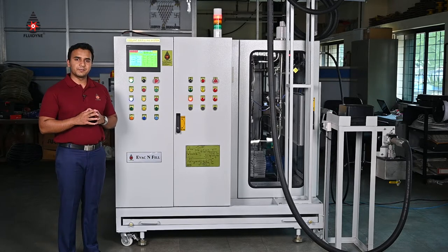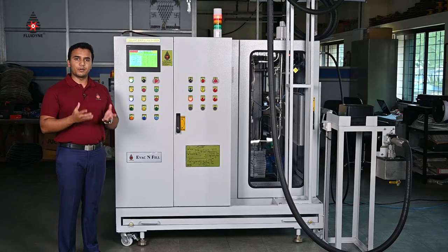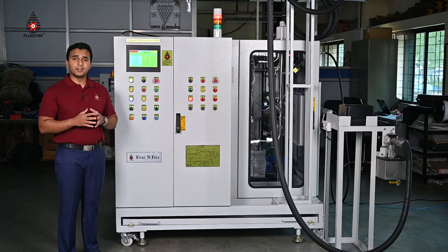When you drive your vehicle every day, apart from the standard petrol and diesel that you use to run the vehicle, you don't really think about the different other liquids that are continuously in action to make driving a seamless experience. For example, you have brake oil in the brake assembly that makes braking from 100 miles per hour to 0 miles per hour possible within a couple of seconds and saves your life in the process.